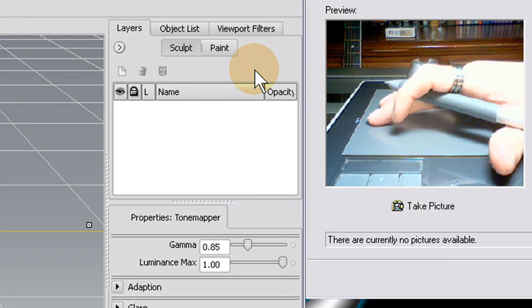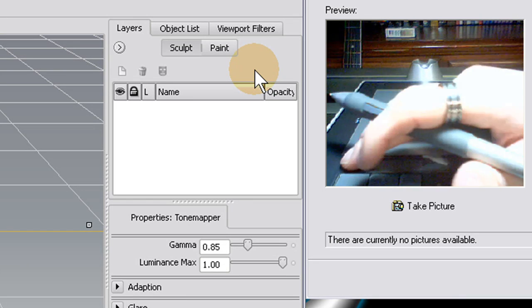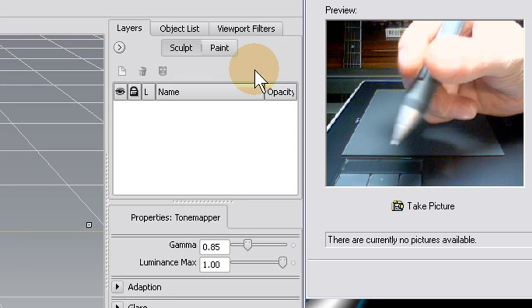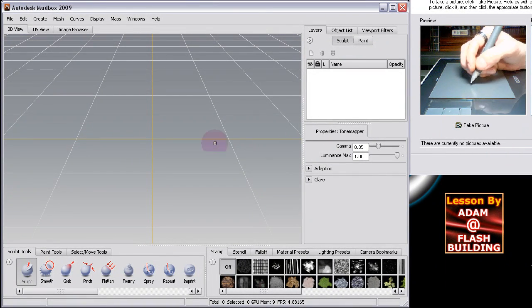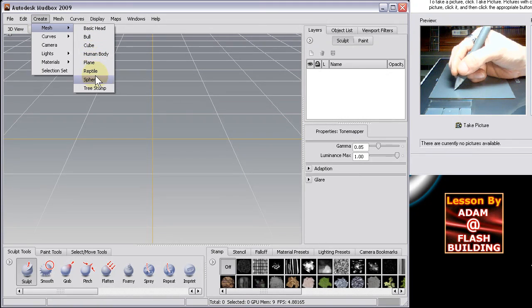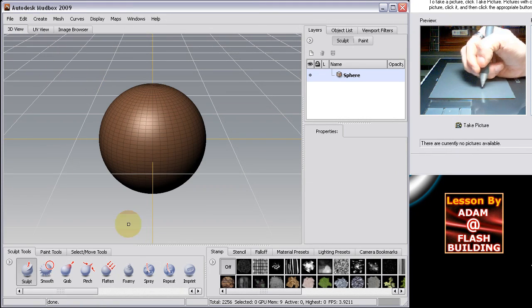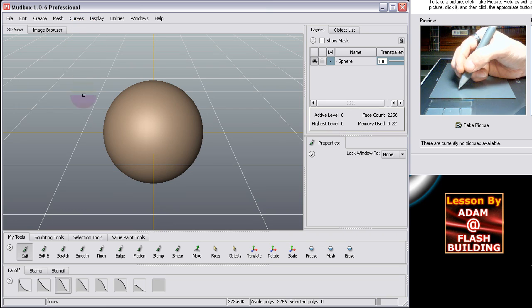So not only do you have a pressure-sensitive pen, but you also have a nice precision slider, and buttons that simulate the mouse buttons. Let's go ahead and show you why this is so important in Mudbox — or any graphics program. Go up to Create Mesh and bring out a sphere. Let's do the same thing in Mudbox 1 — Create Mesh — you'll notice there aren't as many mesh presets in Mudbox 1, only three. Now let's go ahead and subdivide it. I have to show you the tablet in this first tutorial.